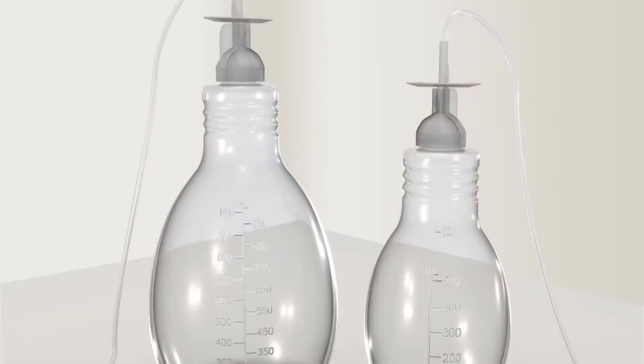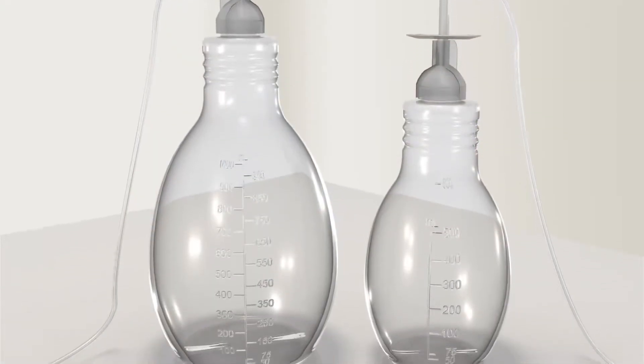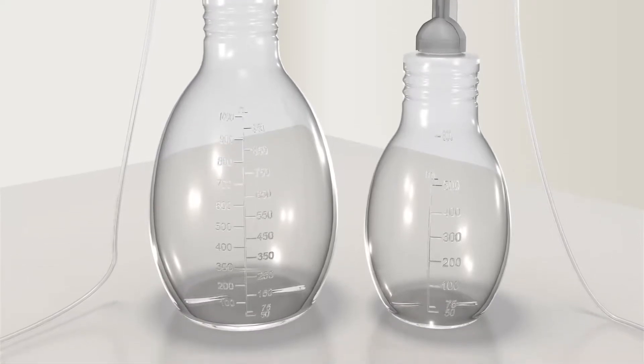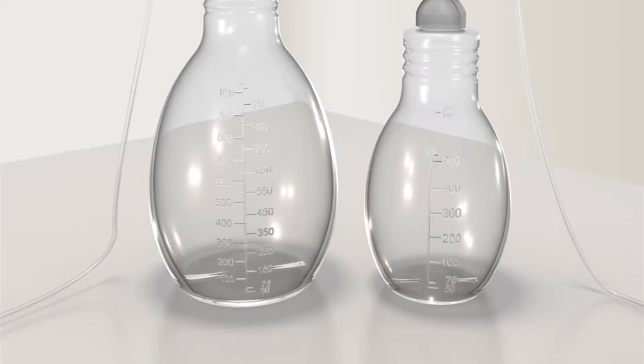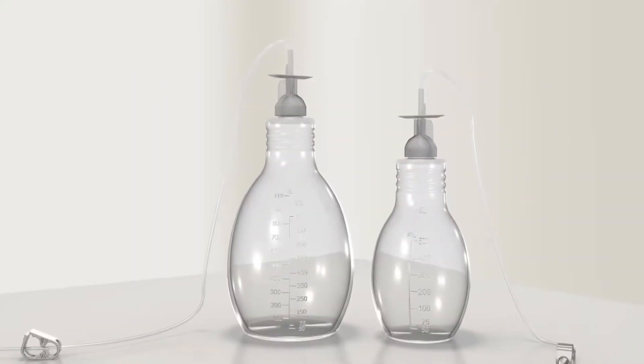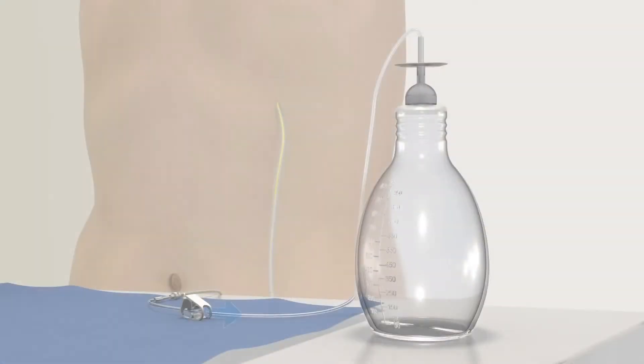You'll drain your fluid into Plurex drainage bottles specifically designed for use with your Plurex catheter. These bottles come in two sizes: 500 milliliters and 1000 milliliters. Preparation and use of each bottle is the same regardless of size. The active vacuum technology in the Plurex bottles provides suction for drainage and allows you to place the bottle wherever it is most convenient during each drainage procedure.